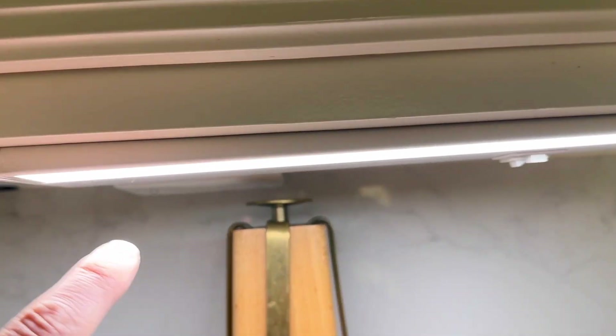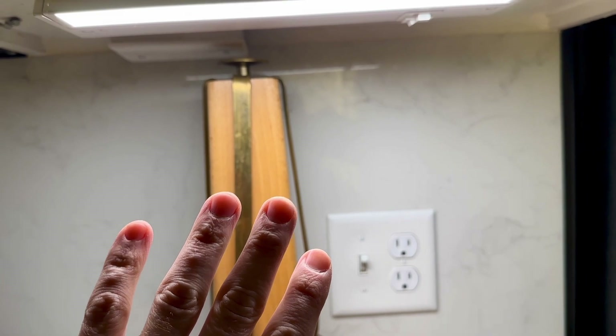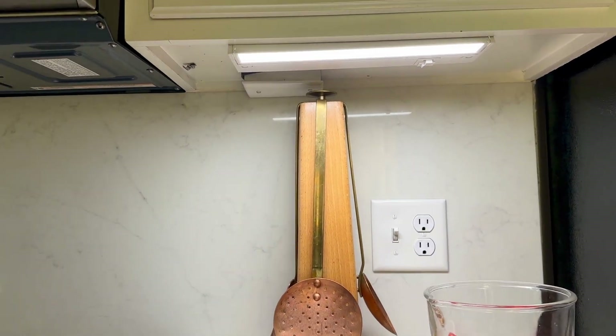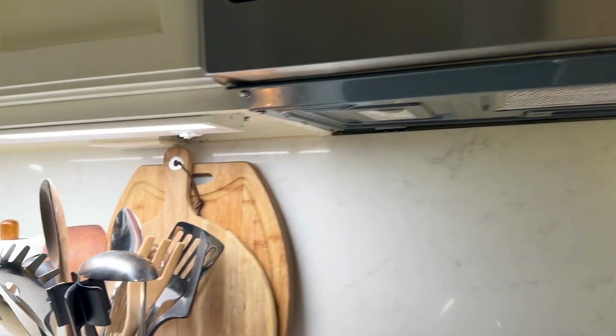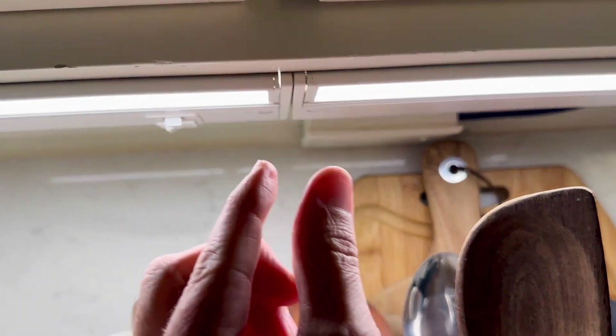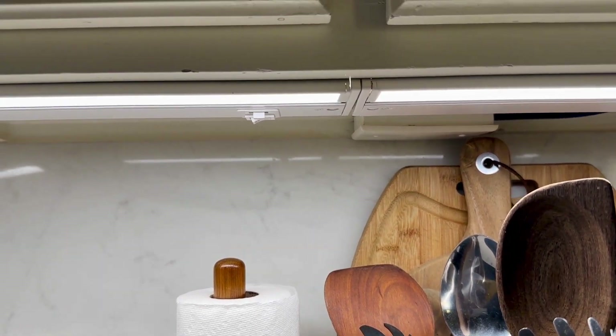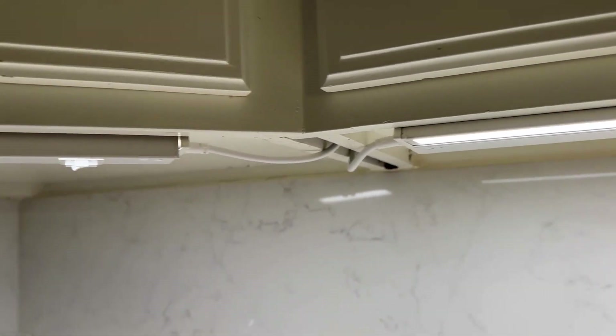We did all the wiring using the wiring we already had, but you can actually also just plug it into the wall if you wanted to, which is pretty convenient. We didn't want the wall plug showing, but it's convenient to know that's an option. We connected two of them right here — there's a little spacer and they just snap in, as simple as can be. It just continues the current throughout.